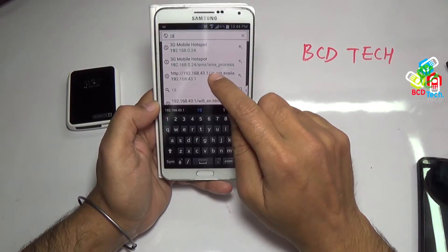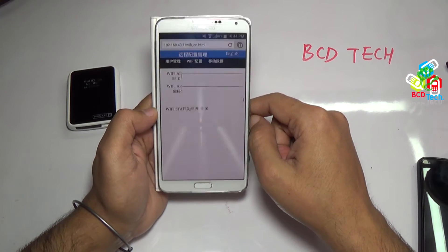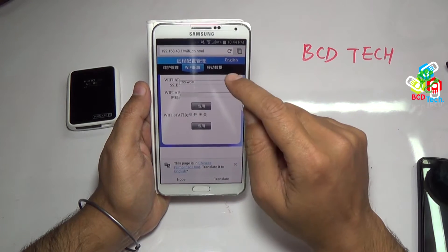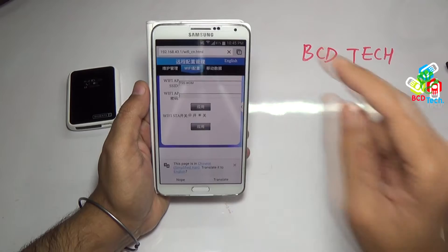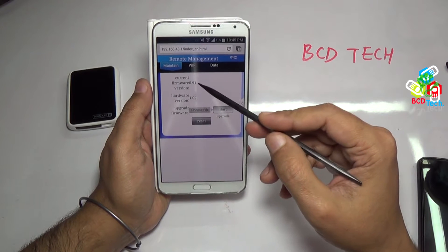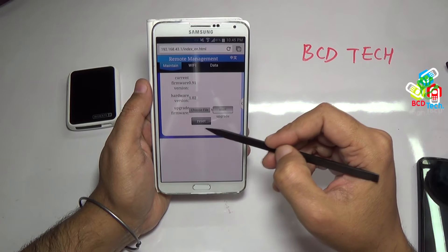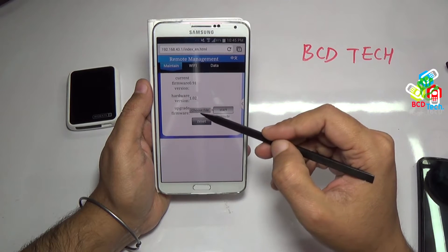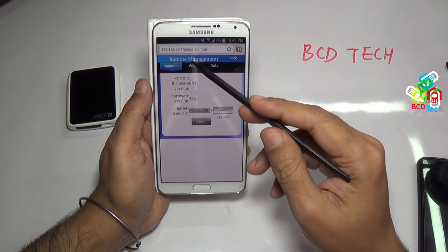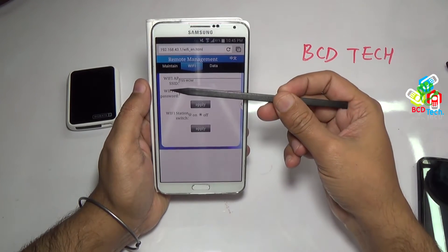I had connected my Note 3 to VOMET 2 by Wi-Fi. Now I am opening the remote management by entering 192.168.43.1 on the Chrome browser. Select the English language. Here you can see that the current firmware is 0.91 and hardware version is 1.02. Tap this to reset the device. You can update the device firmware by selecting the file here and then tap the start button. Now I will show you the Wi-Fi tab.